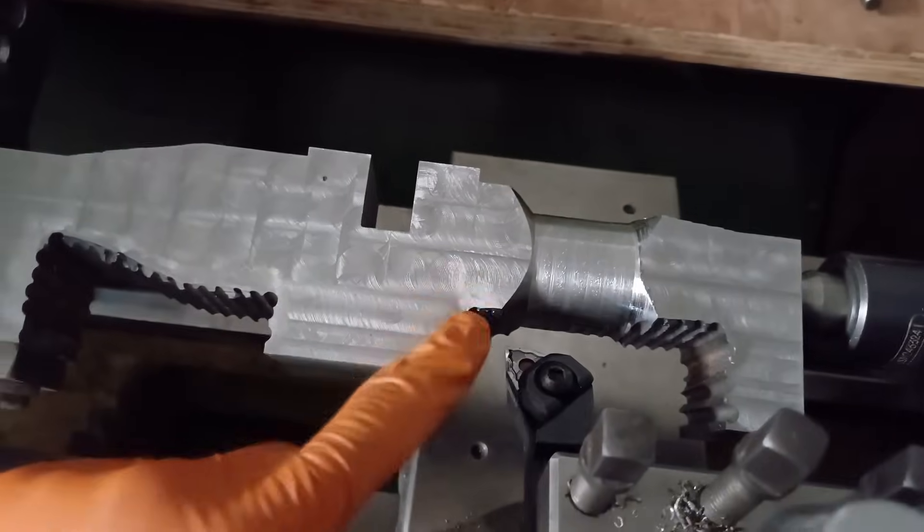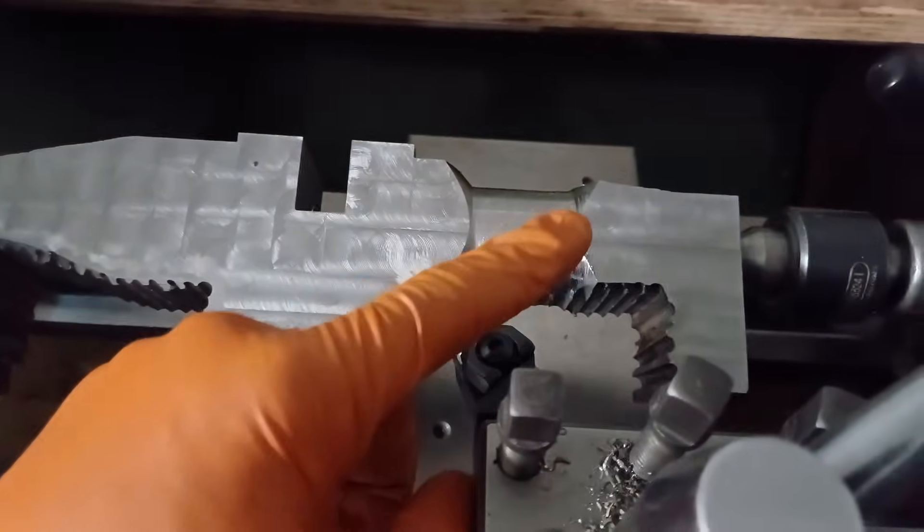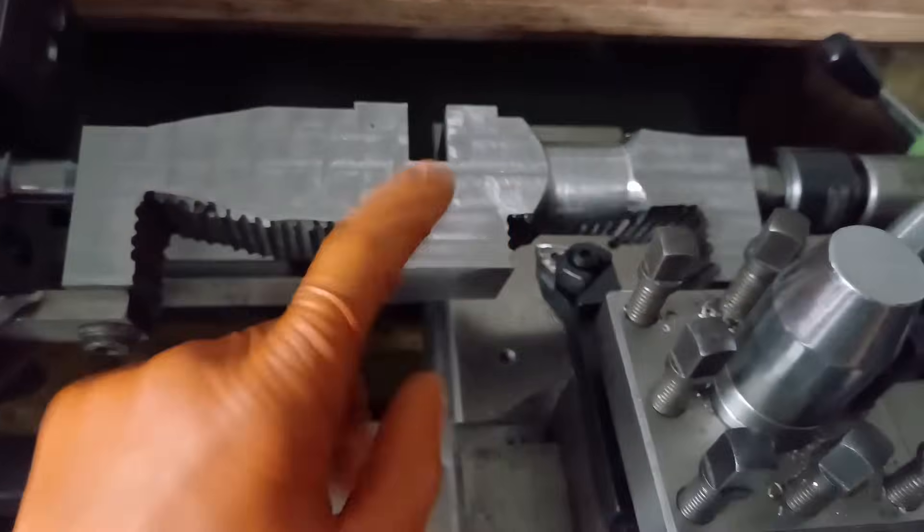The plan is I want to face down this spiky edge here so that we've got a nice reference surface, and then we can start working our way out. But first I've got to go have a look at the CAD and actually see what the measurements need to be.